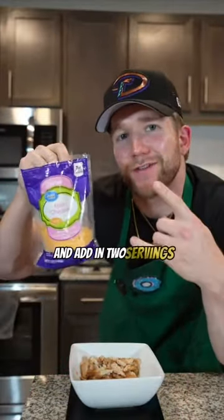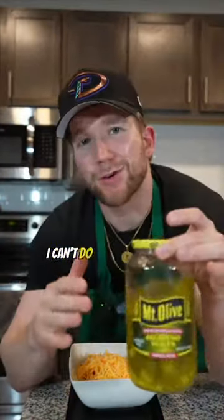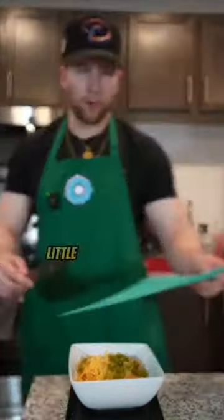Next, grab your bag of fat-free cheddar and add in two servings. I like it, okay? I can't do life without spice, so throw in some jalapeños. Just don't cut yourself like me. A little more could never hurt.